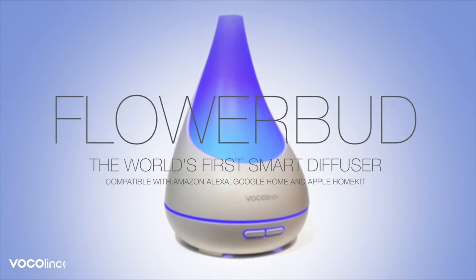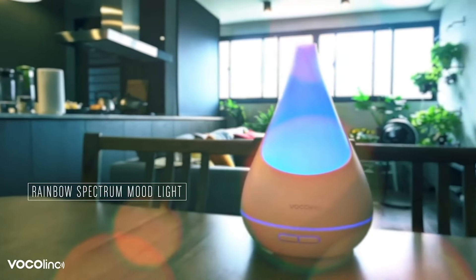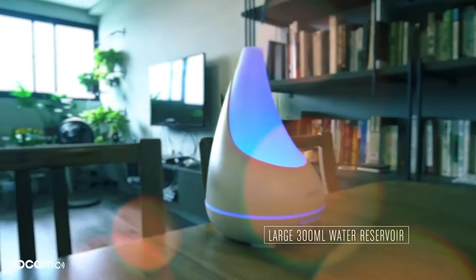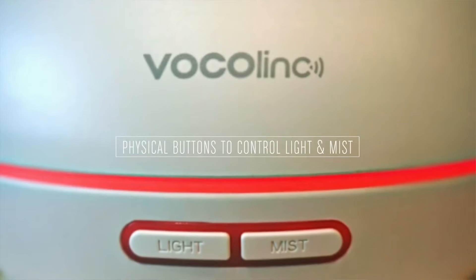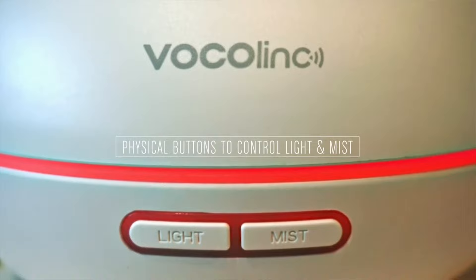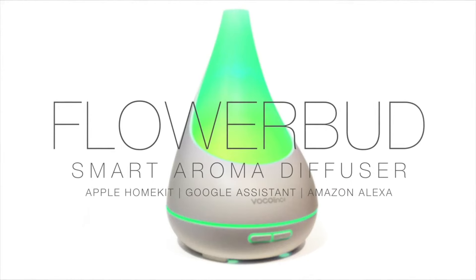Today we've got the VocaLink Flower Bud smart diffuser — it looked kind of cool so I thought we'd try it out. It has a cool mood light you can control, a room humidity sensor, and of course the diffuser itself. It has a 300ml water tank, best for rooms up to 400 square feet. You can adjust speed, light colors, brightness, and create schedules. It works with Alexa, HomeKit, and Google Assistant, has a 12-hour runtime, automatic shutoff, and it's quiet.